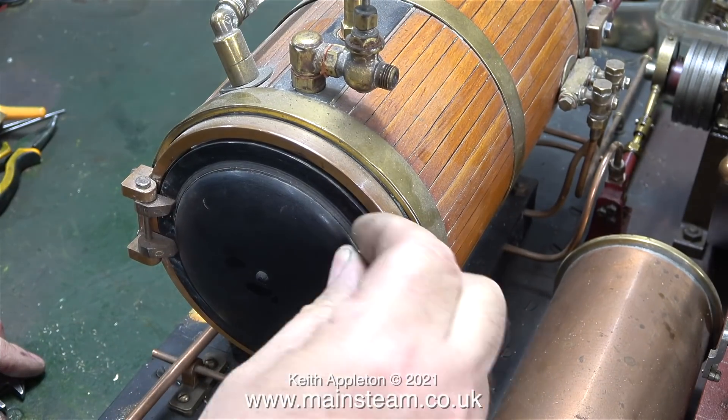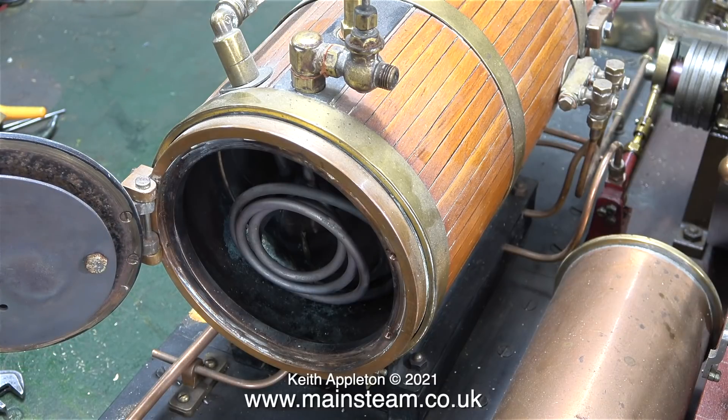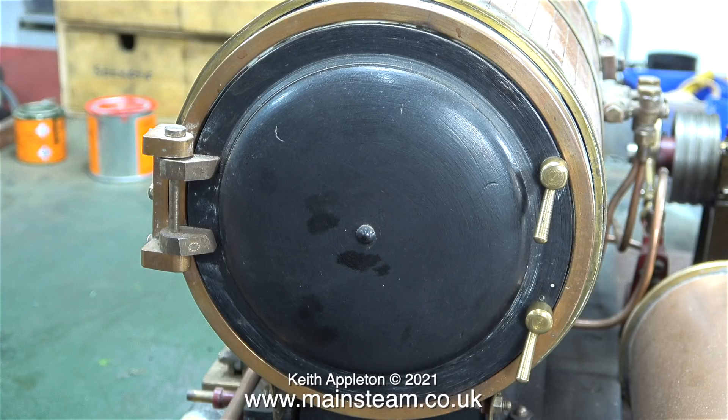This boiler that you're looking at is called a Scotch return tube boiler. This one has a cross water tube flue down the middle, plus two extra flues where the gases can return to the chimney at the same end as the burner. This clip shows the superheater element inside because I've opened the door. There's enough room in there to put another coil of copper tubing as a water preheater.